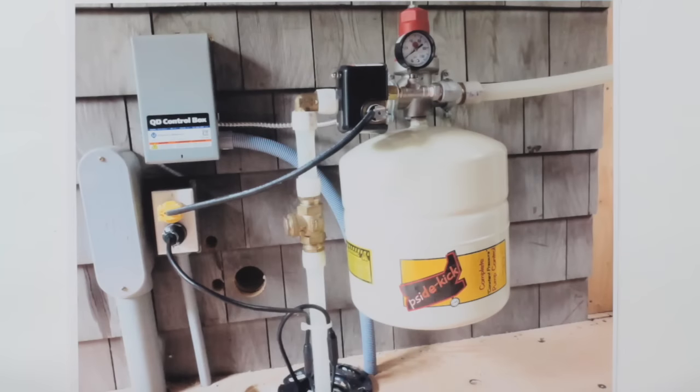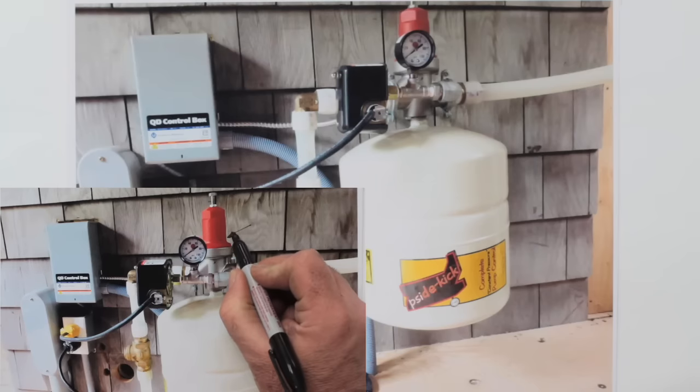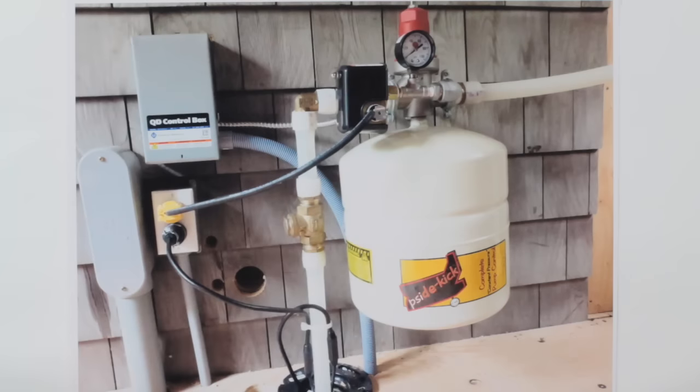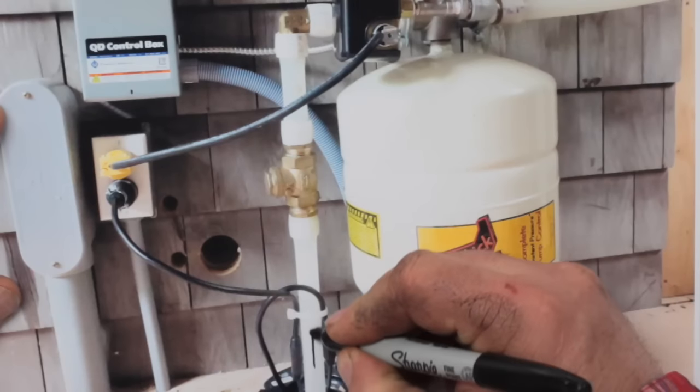A couple of months ago, I installed some hardware that makes the water output from my water well system much more consistent in pressure. I did a video tour about that product. I thought I'd do another video showing how this is installed and how you can select different options for making it all work.